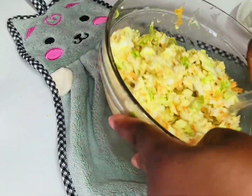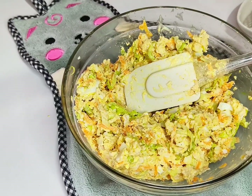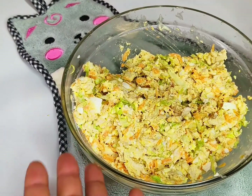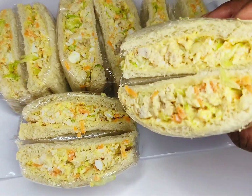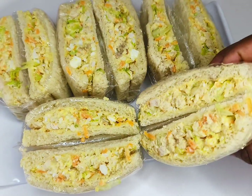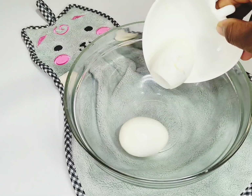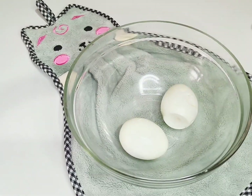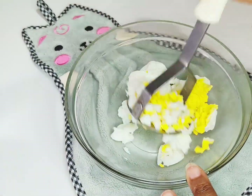Hello everyone, welcome back to my channel. If you're new here, please hit the like, follow, and subscribe button. On today's video is a breakfast sandwich — a very must-try. Let's go right into this video. On a clean board, we're going to board eggs.